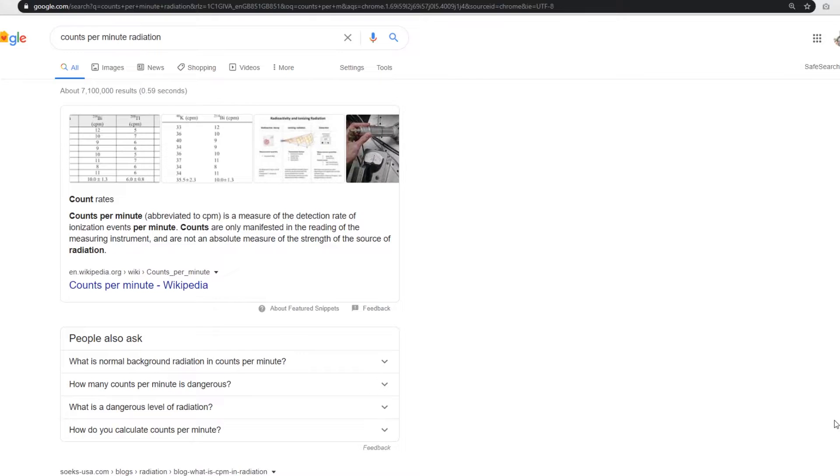This is the Geiger counter I've got from Amazon. It's not professional — people say I should get a professional Geiger counter — but we're just doing this for a laugh. Let's get it on and let it warm up. I've got other sources to discuss next time; I'll do one at a time. The source is here, away from the counter — you can see it's not going off. Right, counts per minute.